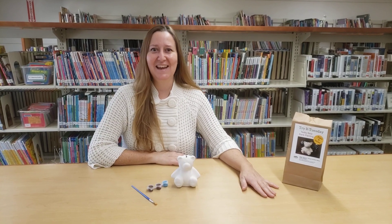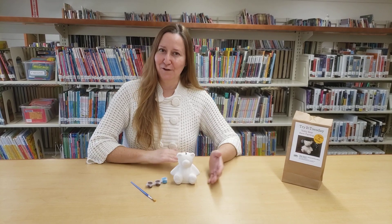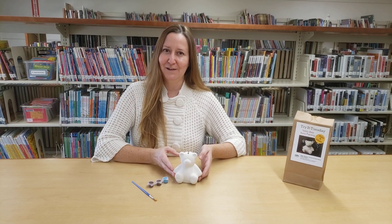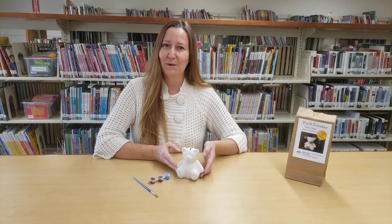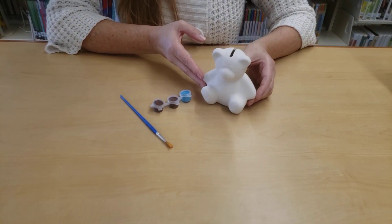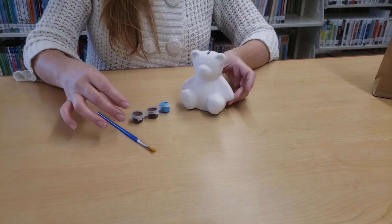Hi, welcome back to Try It Tuesday. I hope you had a wonderful winter holiday and this will be our first Try It Tuesday of 2021. So we're going to start the year off with something fun and relaxing — we have these cute teddy bear banks. They're ceramic and all we're going to do is some fun relaxing painting.